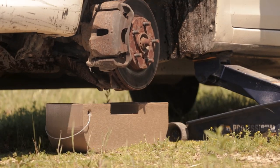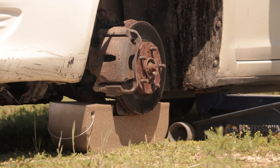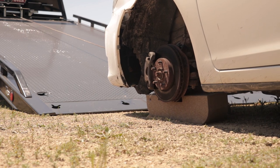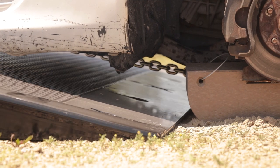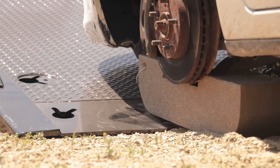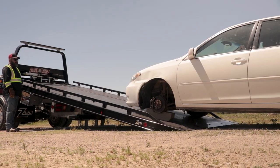To use these skates, simply lower the vehicle on top of the skate. The top of the skate has a pocket for the ball joint and cradles the control arm, brake rotor, or another suspension part while winching. The rounded ends of this skate easily transition between uneven surfaces, allowing for easy loading and unloading as it will navigate the approach lip of a bed or trailer.